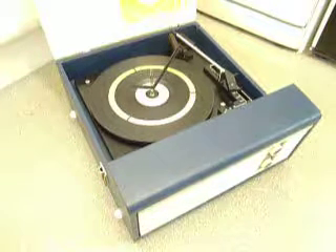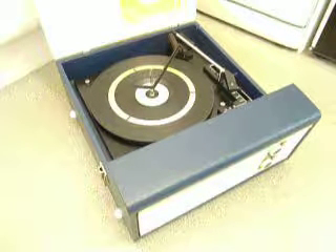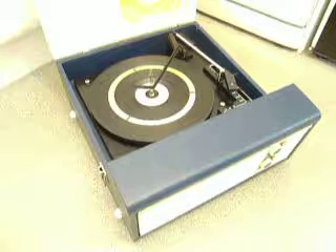This is a demonstration video of the Fidelity Record Player. I'm going to show you how to use it so you'll be familiar with it when you receive it.